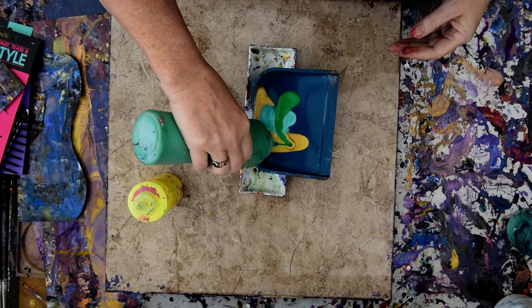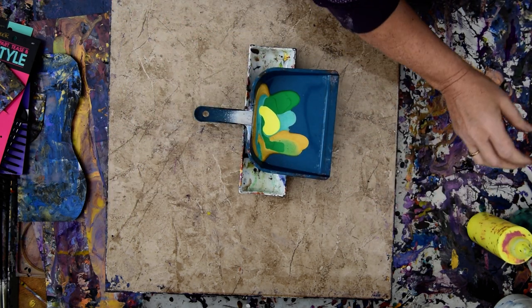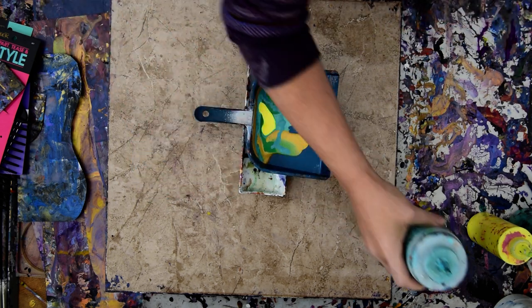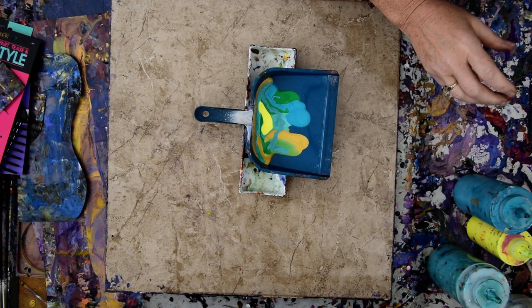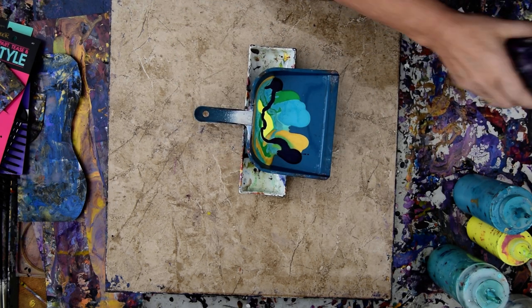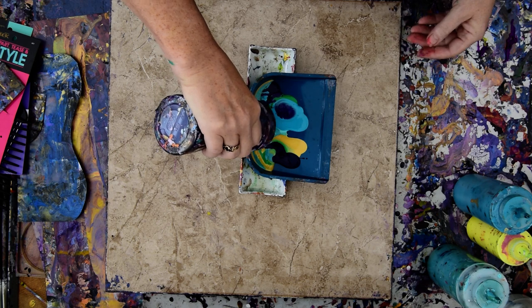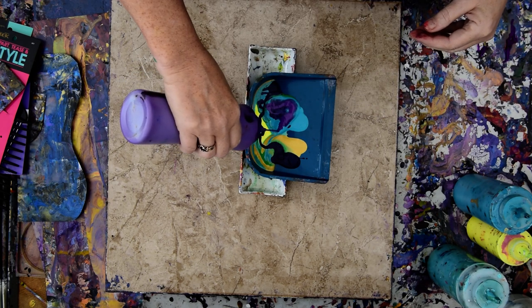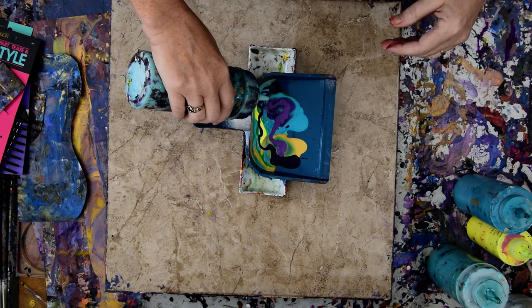A background that's going to be jungle themed or vine themed or similar. I have pulled out all of the green colors that I have, and some turquoises, and even some Prussian blue, and some purple. I like using purple with greens because for me it feels like shadows.